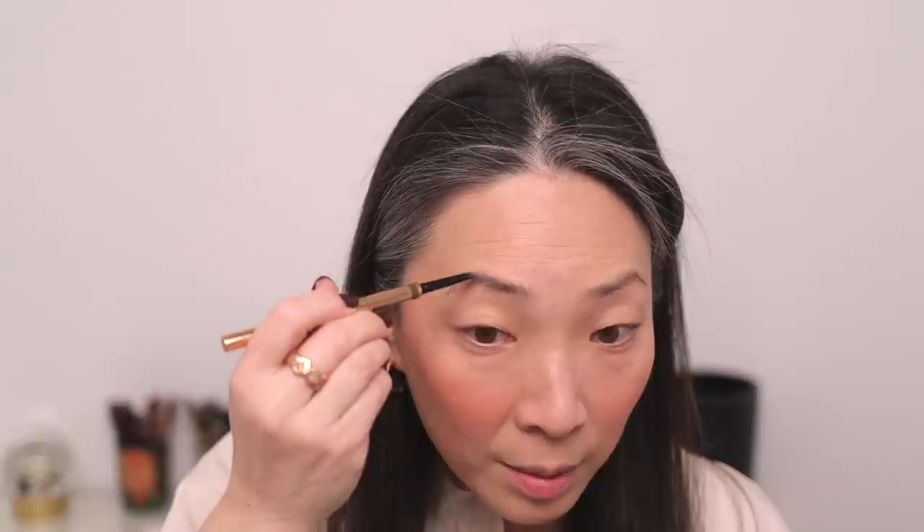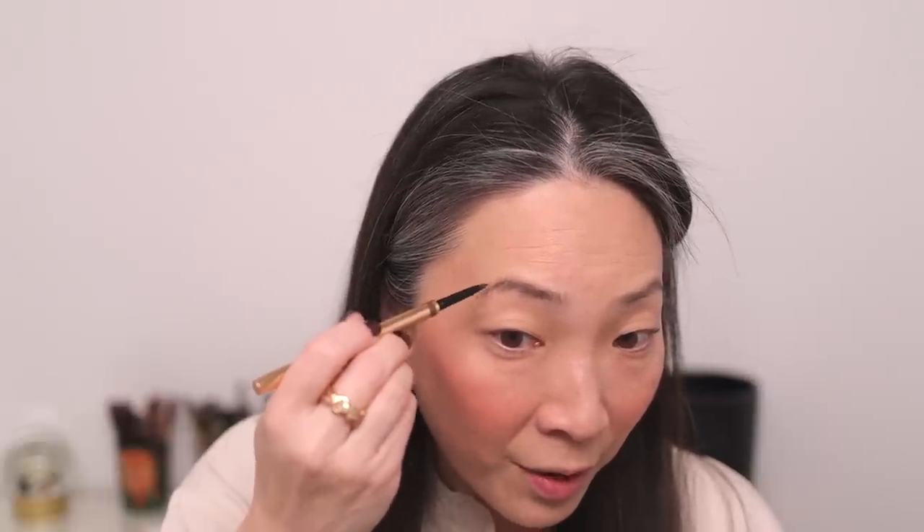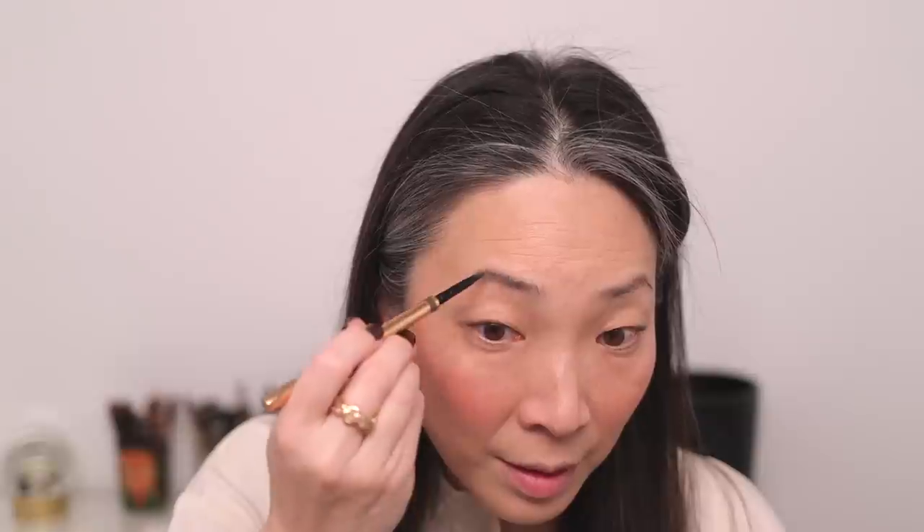Moving on, let's do brows. I've got the Charlotte Tilbury Brow Cheat in Natural Brown. I'm going to go ahead and pencil in — this has one of those teeny tiny teardrop-shaped tips, so it's not exactly round and not exactly one of those skinny slanted ones. It's very interesting and actually very effective. Brows are done.